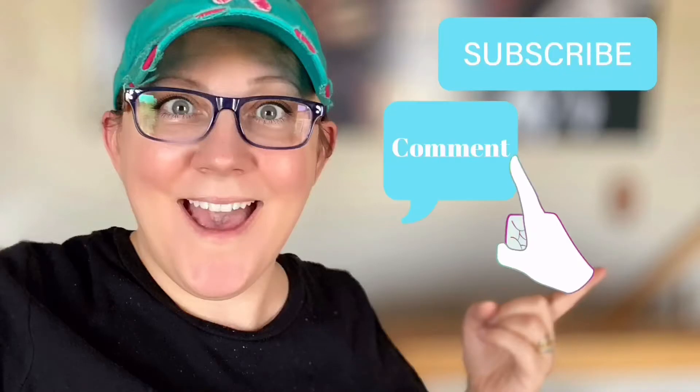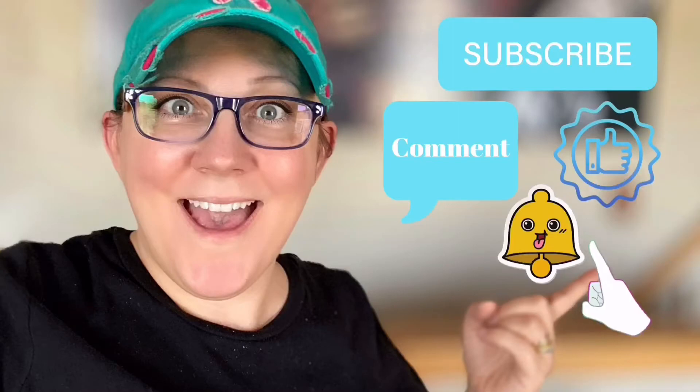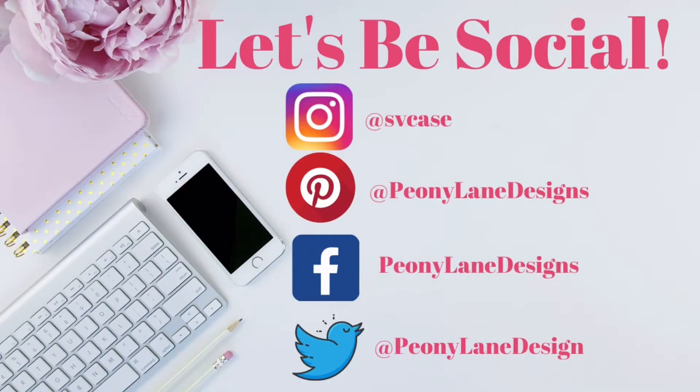Don't forget to click the subscribe button, comment down below, like this video, and click the bell icon to be notified. Hello, how are you today? It is project day!